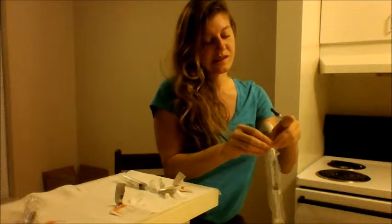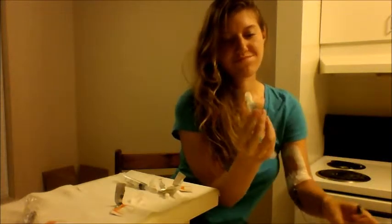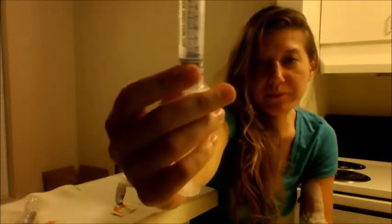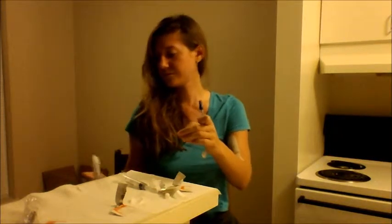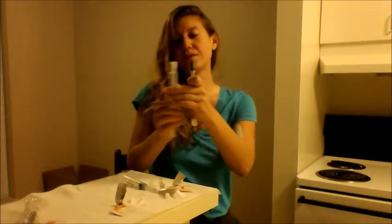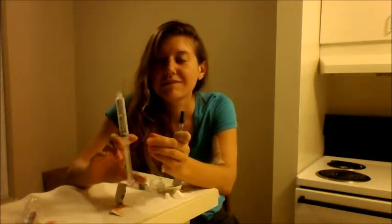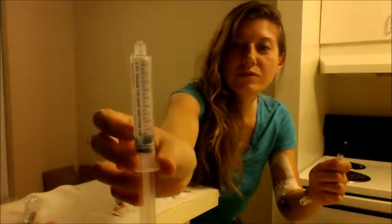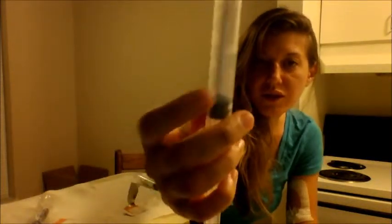There are air bubbles at the bottom — I'm going to bang them out. Squeeze it until it comes out the top a little bit. It's totally normal. So I have it all the way to the top, it's ready to go. There's no air in here — no air bubbles.